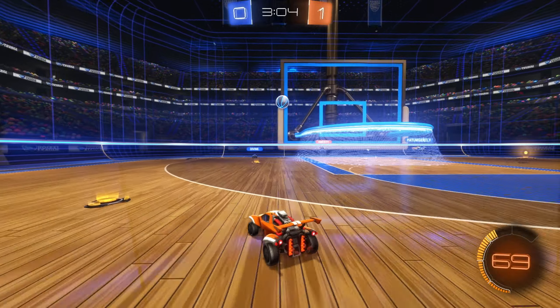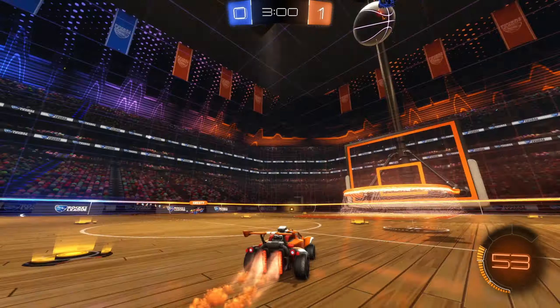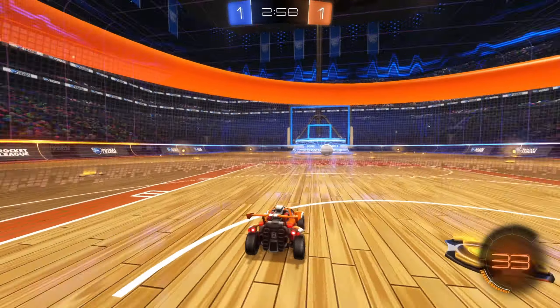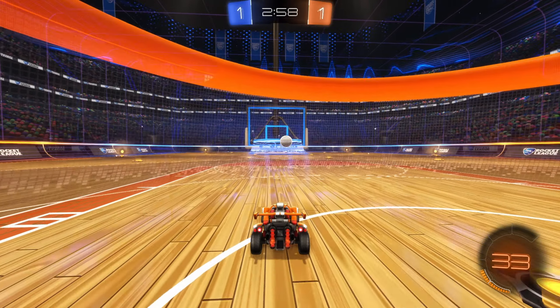It does end up being an opportunity but we can't do much with it. I end up jumping when he was taking the ball over me — that was my mistake there. I should have just rotated back when I saw the shot coming in.